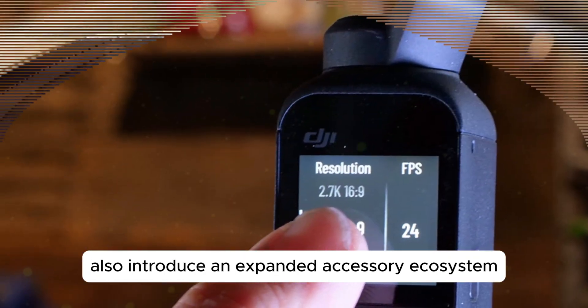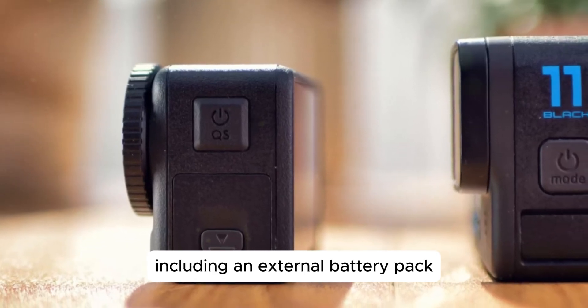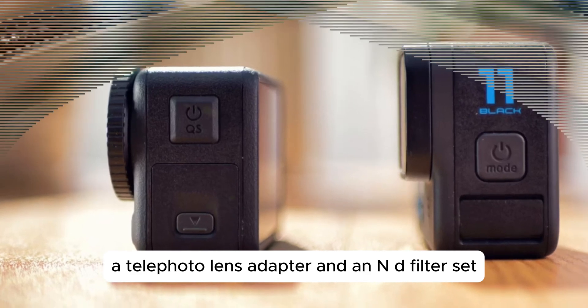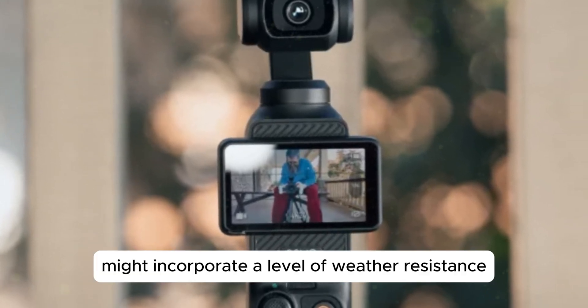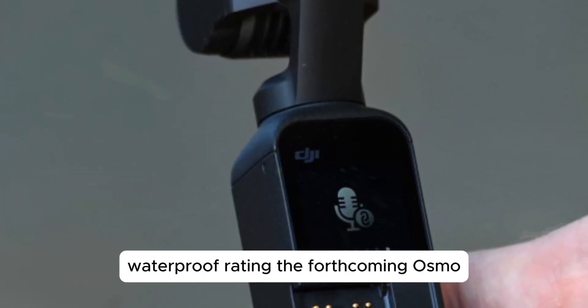The Pocket 4 may also introduce an expanded accessory ecosystem, including an external battery pack, a waterproof case, a telephoto lens adapter, and an ND filter set. Drawing inspiration from the Action 5 Pro's durability features, the Pocket 4 might incorporate a level of weather resistance, although likely not matching the Action 5 Pro's impressive 20-meter waterproof rating.